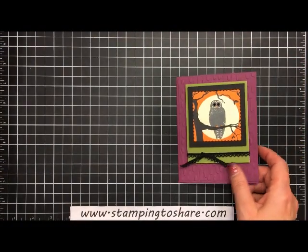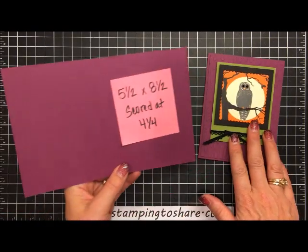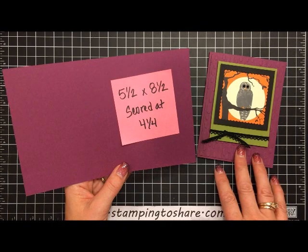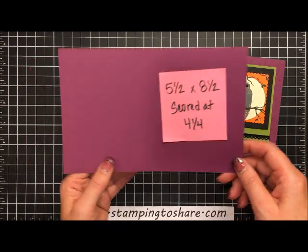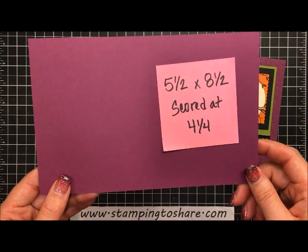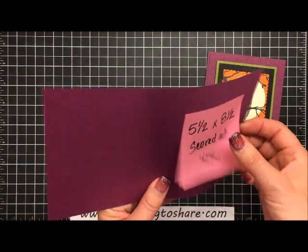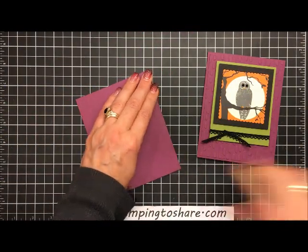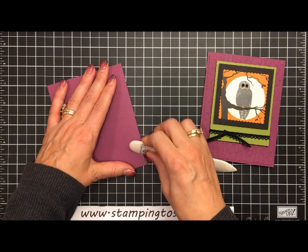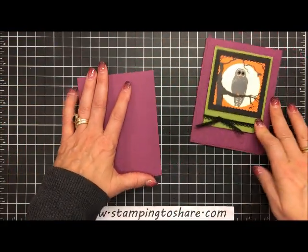One of the things I love about Halloween is how awesome rich razzleberry, old olive, and pumpkin pie go together — those are the colors we're focusing on today. We're going to take our rich razzleberry paper, cut it to five and a half by eight and a half, and score it at four and one-fourth. I've already done that, so we're folding along the score line and using a bone folder to give that a nice press.